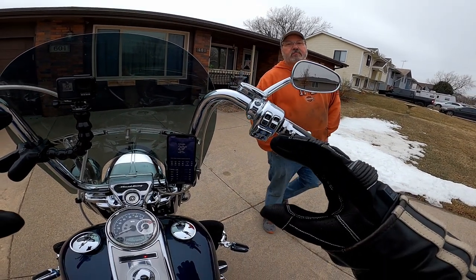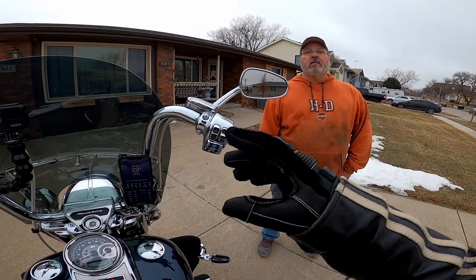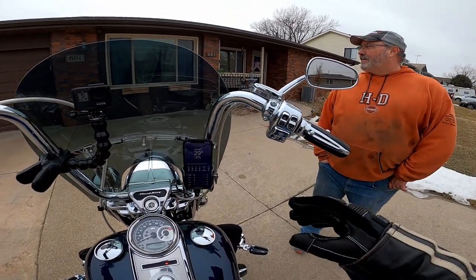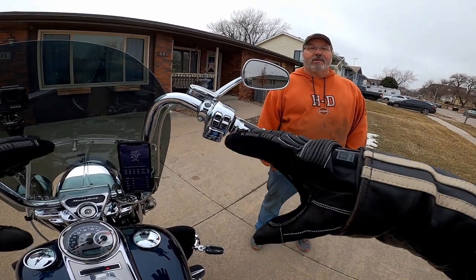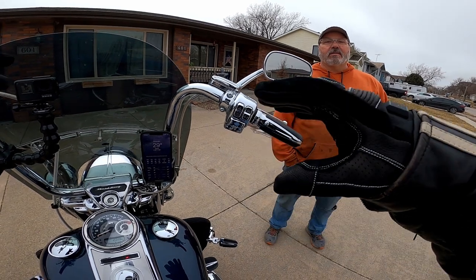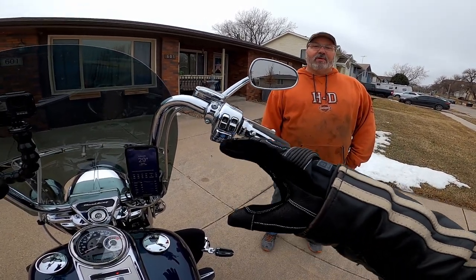It recuperates from the bump so much faster. Now they're working together — you can really feel the back and the front. When you hit a bump, it's just over with, instead of hitting a bump and then a bing bing.